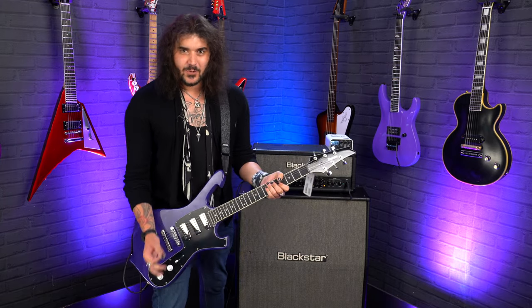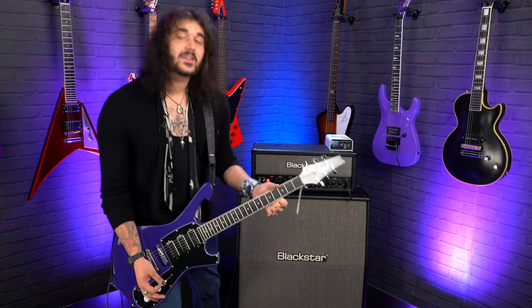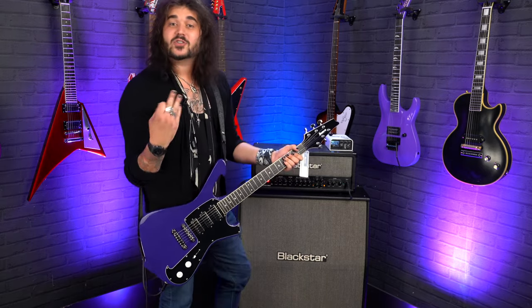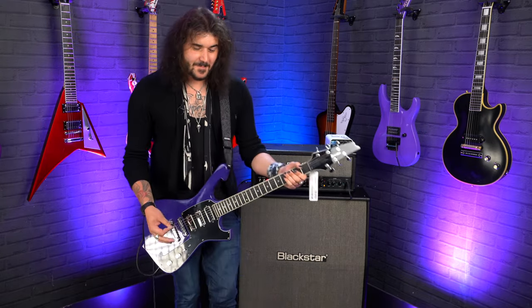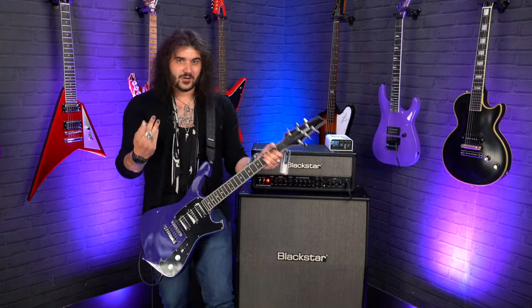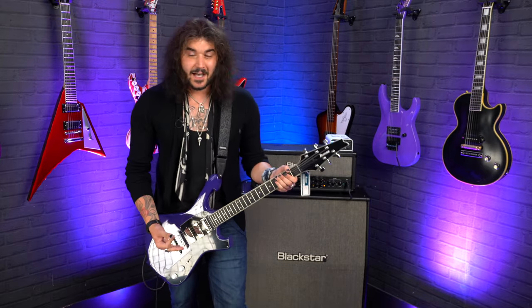We're going to get into it in this video with some specs and some sound demos, but I might be a little bit overwhelmed. I will off the bat say I'm not as good as Paul Gilbert, so I hope you're not expecting technical difficulties and all that kind of jazz. But hopefully I can convey across, by the medium of video, how awesome this guitar is.